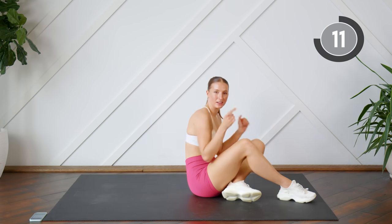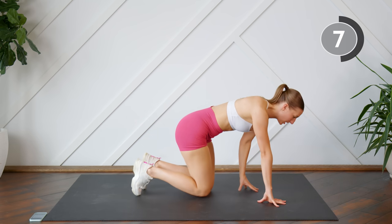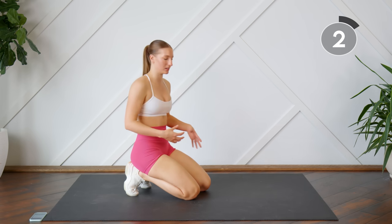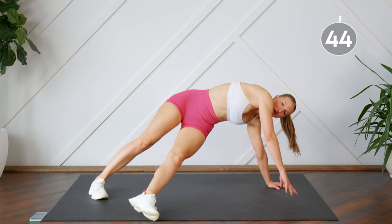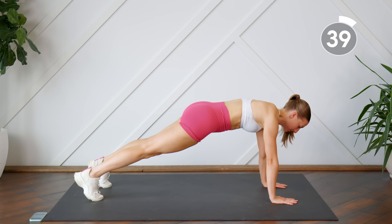Repeating those two again, coming into a plank. When you're doing this, try and keep your upper body as still as possible. You are going to have to shift your weight so it will move slightly, but when you're kicking the leg through, we shouldn't be opening up the shoulders here. We want to keep everything nice and flat, or as flat as possible.